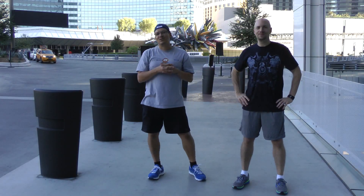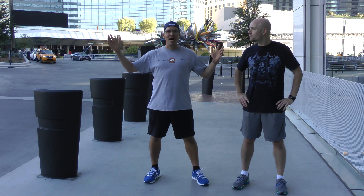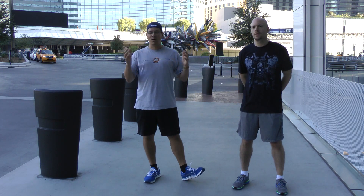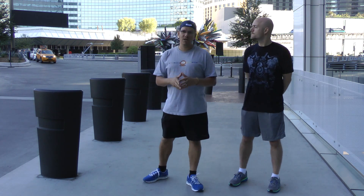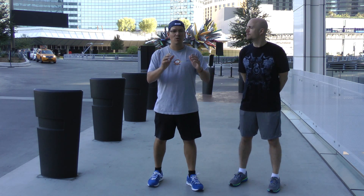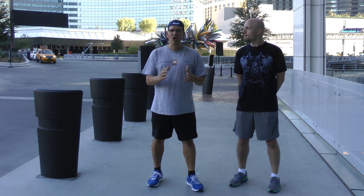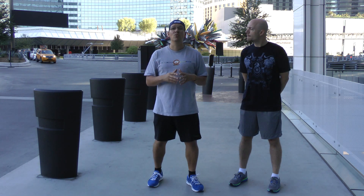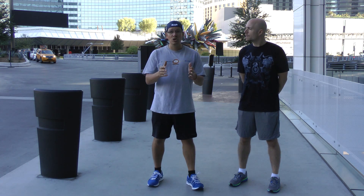Hey, this is Rick Cassell from exercisesforinjuries.com. Mike Whitfield and I are outside. It's like 6 in the morning in Las Vegas and we're going to go through an example of a workout finisher. I'll get Mike to introduce himself, talk a little bit about finishers, and then he's going to take me through a sample finisher that you can do.